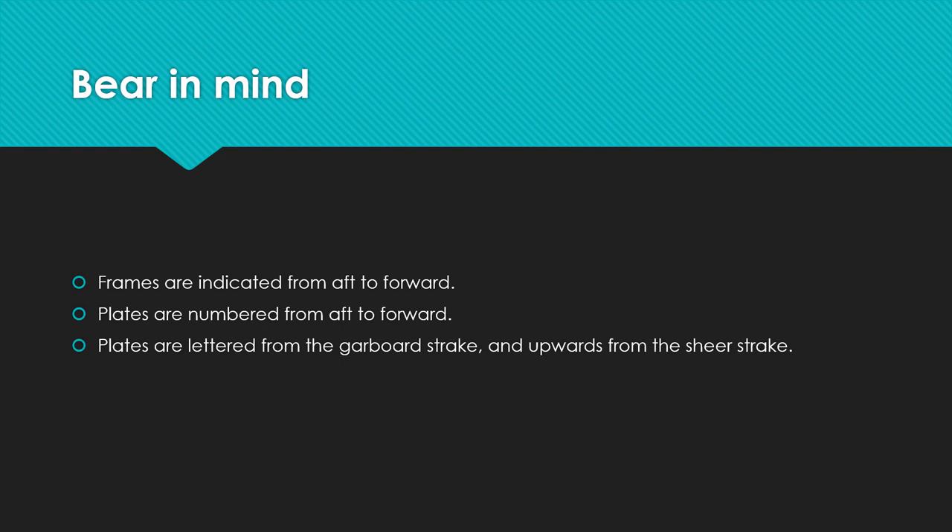When reading the docking plan, bear in mind that frames of the vessel are numbered from aft to forward — numbering starts from the aft part of the vessel. Frames are vertical steel structures that make up the ship, while plates are the horizontal structures. Plates are numbered from aft to forward, and they are lettered from the garboard strake upwards, and from the bottom upwards toward the sheer strake.